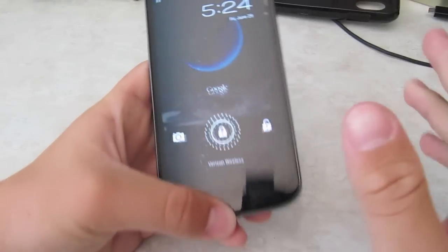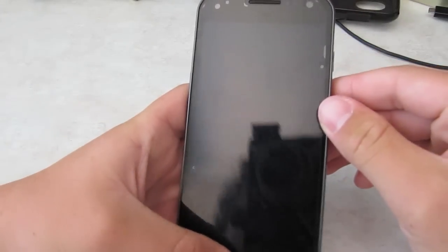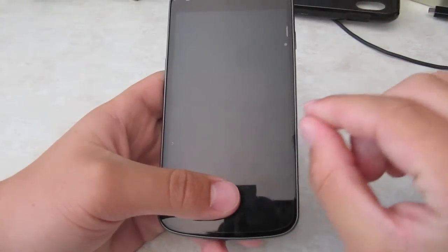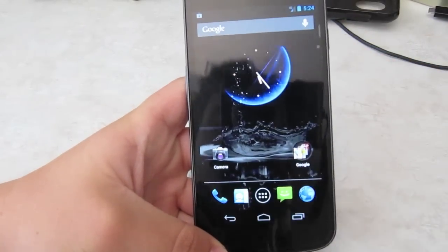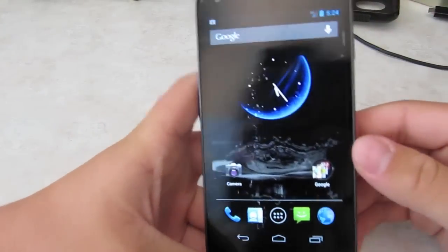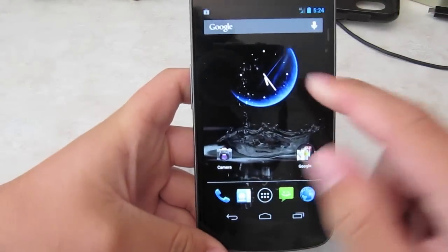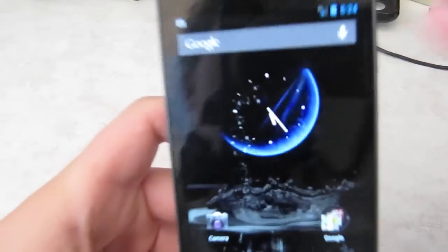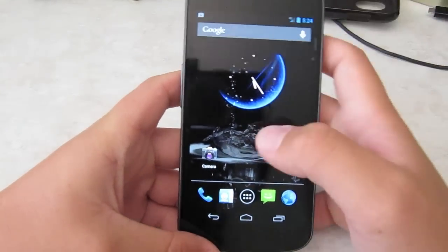I'm not going to go really in-depth in Jelly Bean, because if you watch Google I/O they pretty much announced everything — you can watch that and get all the little details. But I'm just going to go over the major new stuff. The home screen looks very similar to Ice Cream Sandwich, except the search bar is a little bit different — it has a little gray shade right there.